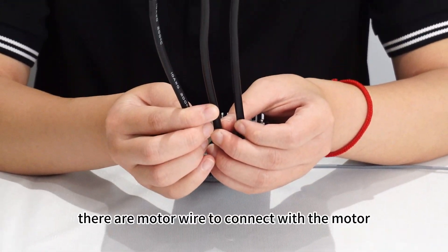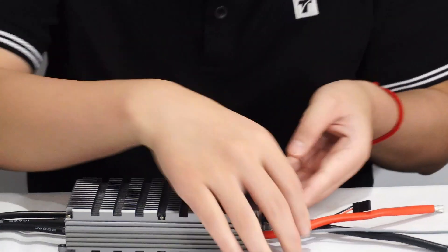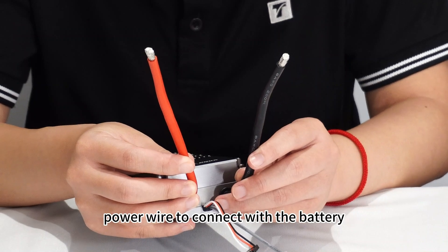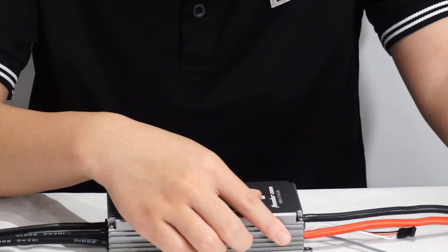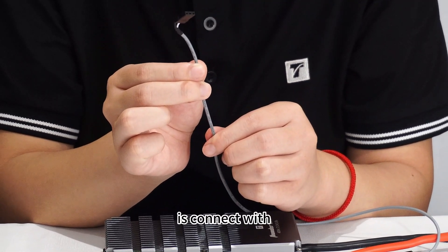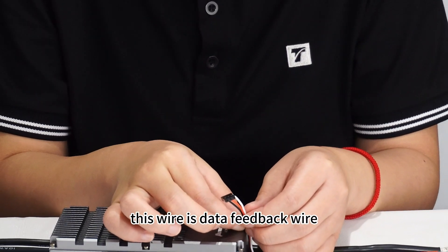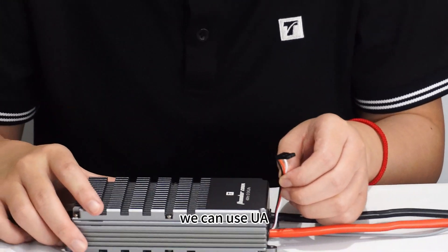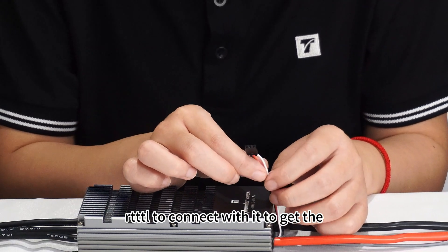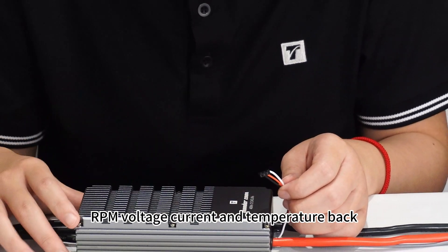There are motor wires to connect with the motor, and power wires to connect with the battery. The signal wire connects with flight control. Additionally, there is a data feedback wire — we can use UART TTL to connect with it to get RPM, voltage, current, and temperature data back.